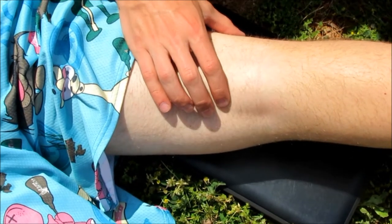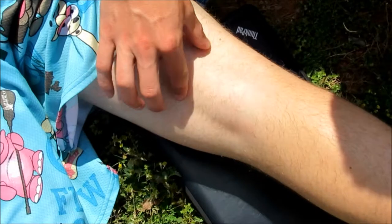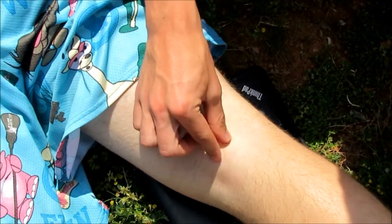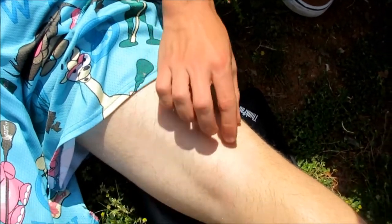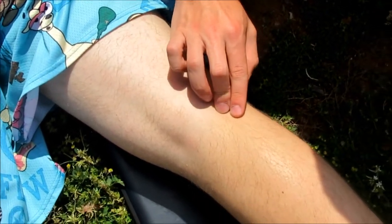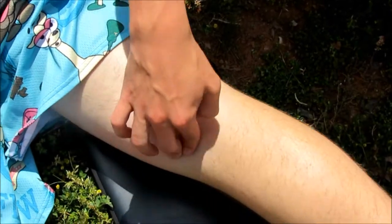On the back of the knee here, we have the semimembranosus and semitendinosus tendons right in here — you can feel them around. The popliteal fascia is actually right here. The biceps femoris tendon on this end, and the lateral head of the gastrocnemius on here. The medial side also has one as well.